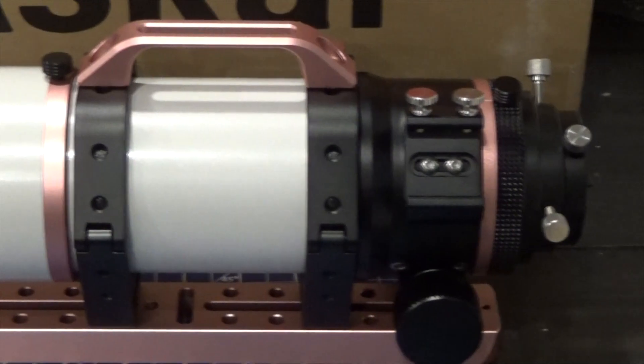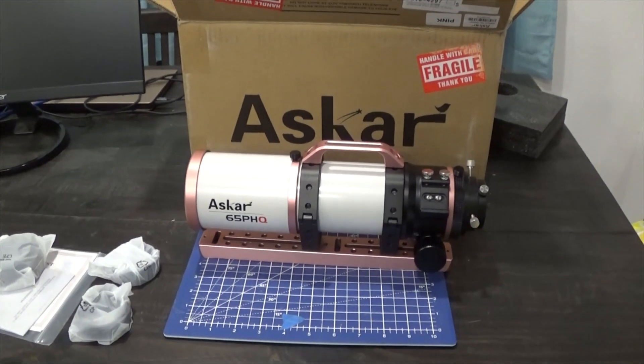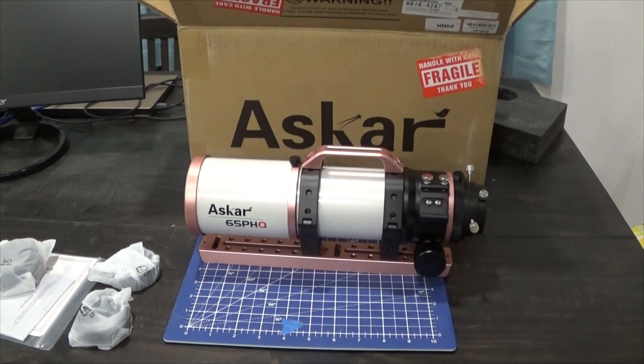This is a 65mm quintuplet, 416mm focal length, 65mm aperture. It's a little bit on the slow side at f/6.4. Specification-wise it's very similar to my Stellarvue SV70T, but there's one significant difference: this is a quintuplet with two ED elements. The SV70T is really ideal for a micro four-thirds sensor, and you can run a crop sensor on it but that's pushing it.